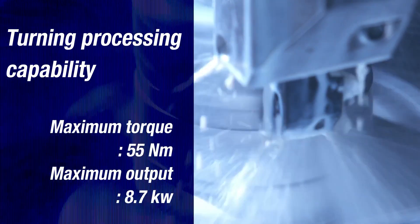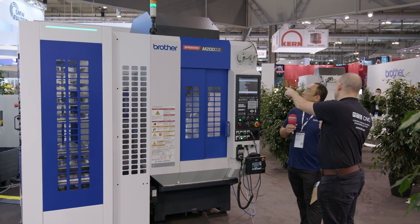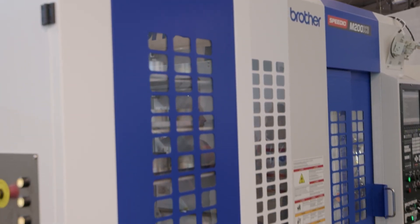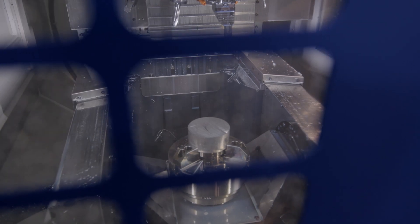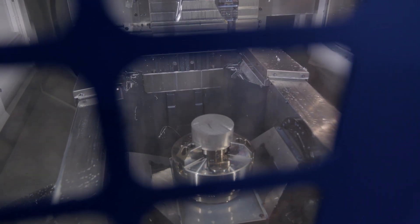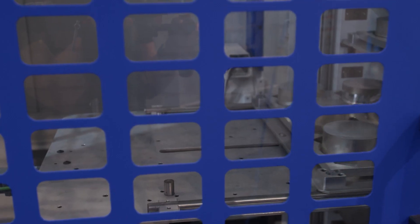We don't have simultaneous movement, so just indexing — and then we have full axis simultaneous. Now, what about the automation? What we're doing here is giving people the opportunity to do unmanned running. We made this BV7, which is a loader here. It's a very compact loader, and if you want to do automation for 24 hours, you can use this one.